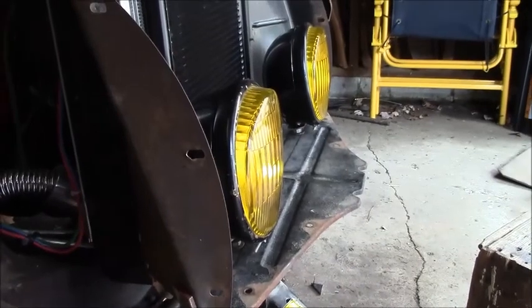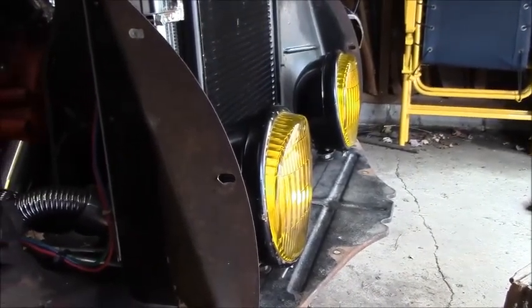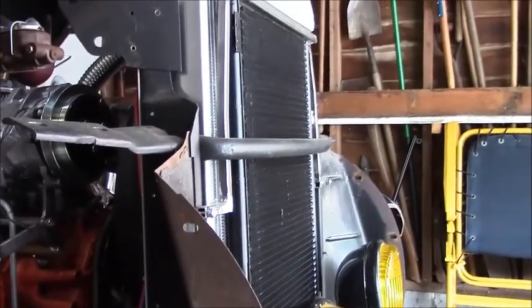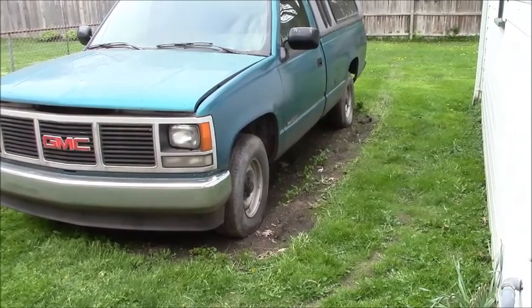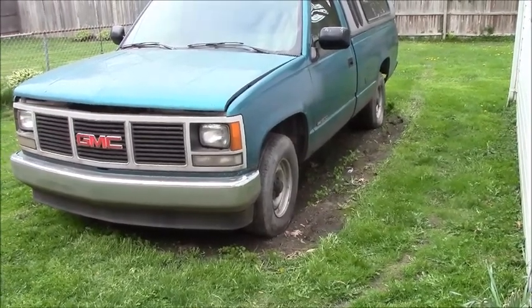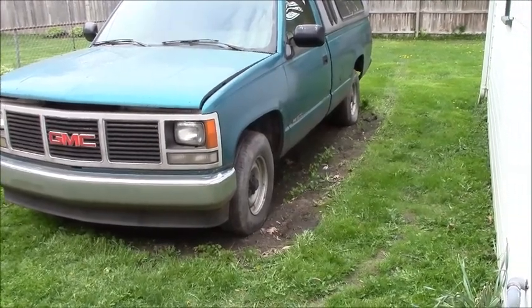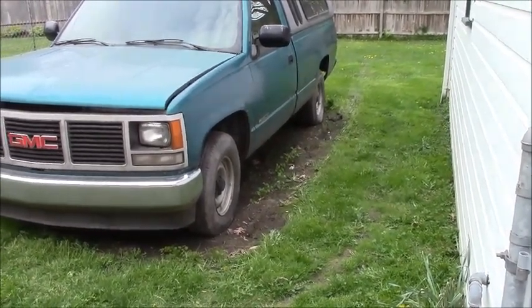So there you go. Turn signals. And move the truck — I got her started. I'm thinking the computer's starting to lose contact with reality. She's not starting so good, but got it running good enough to move it. Happy days. Bye.